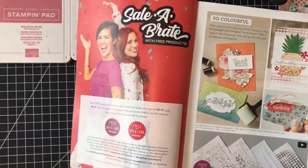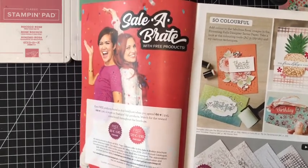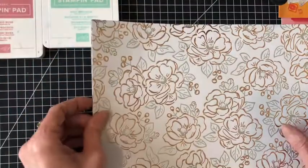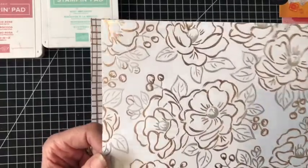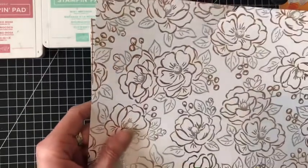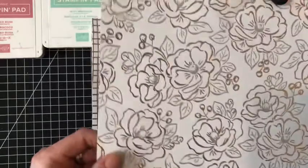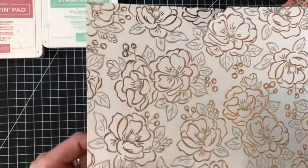So looking at these, we've got Flowering Foils Speciality Designer Series Paper. They've got Rose Gold and Silver Foils in the designs, which are absolutely gorgeous. These papers just won't look as good on screen as they are in your hand — they are really, really nice. Can you see that sheen from the gold foil and silver foil? They're single-sided, a bit thinner than our normal designer paper, and you're getting 12 sheets — three of each of four designs.